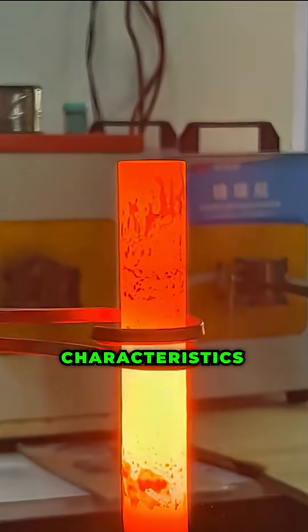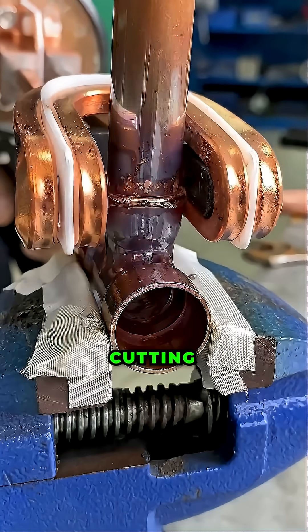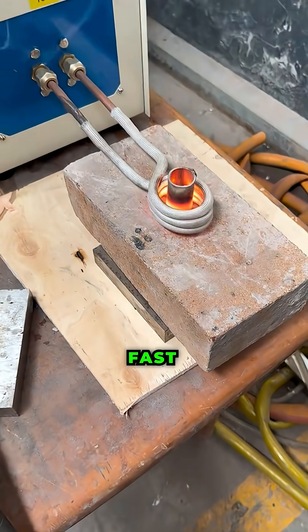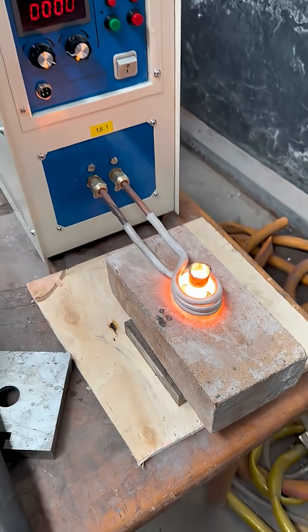Because of these characteristics, induction heating is widely used for hardening, brazing, melting and cutting metals, when fast and localised heating is needed without direct contact.